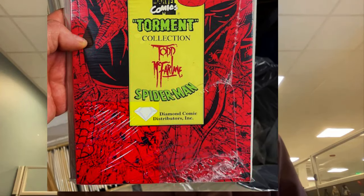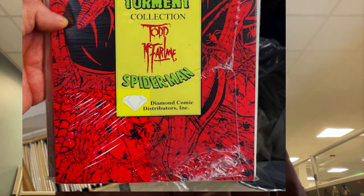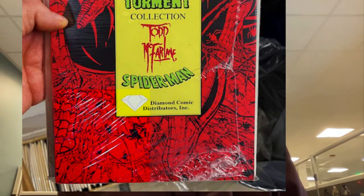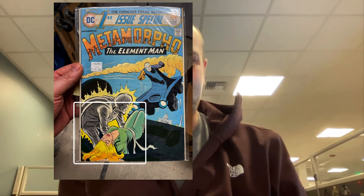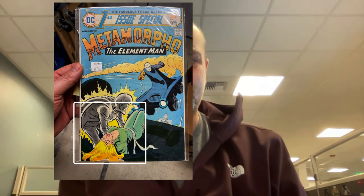You can see this bottom left-hand corner — that's what it should have looked like, what it looked like behind the sticky note. You may not have noticed otherwise, but that's the most dramatic example. Some of the other ones are more subtle. Here's the Metamorpho Element Man — it's harder to see, but you can make out this area in the bottom left-hand corner where the sticky note was. I'll draw a little box around it.